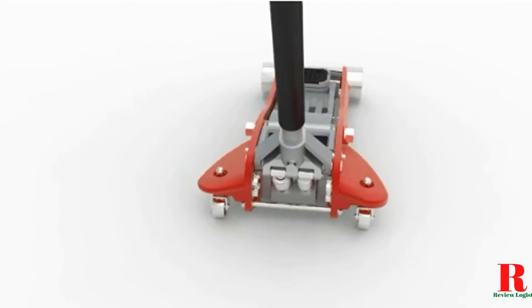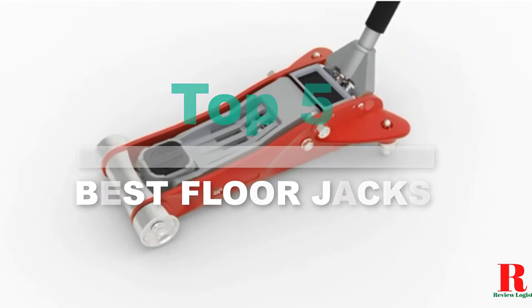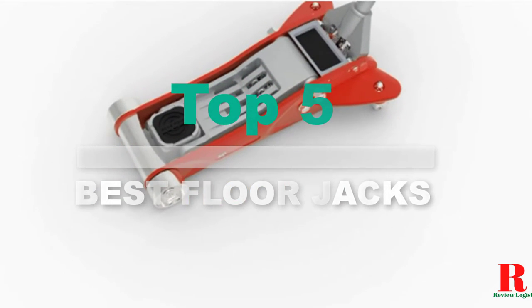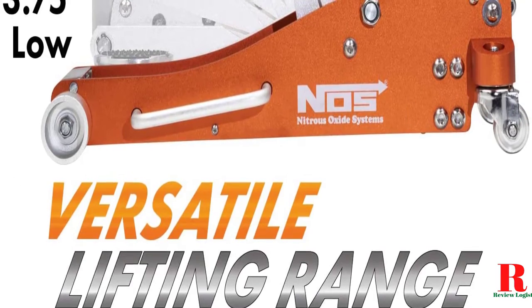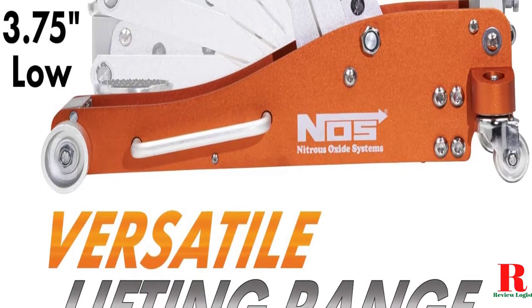Looking for a low-profile aluminum floor jack? Our tools and equipment experts bought and tested the top 7 low-profile aluminum floor jacks available in 2021 and put them through a rigorous side-by-side comparison to find the very best.